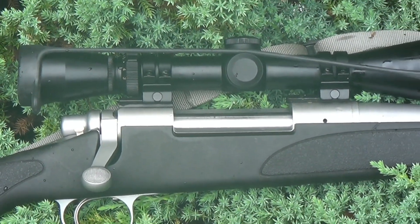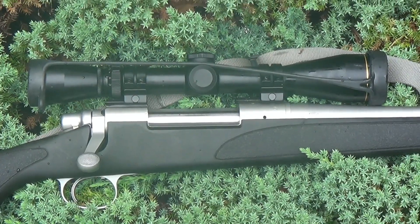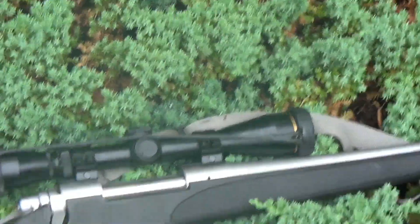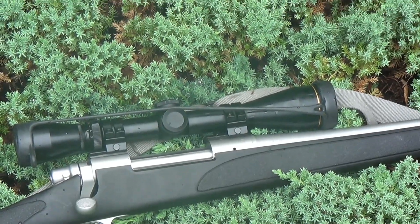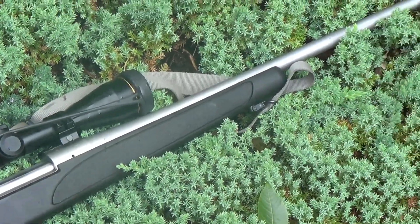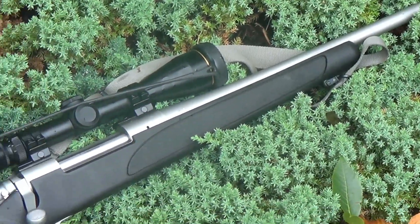Big Ed here. Today we have the Remington 700 SPS in a stainless configuration. This does not have a magazine — it is a blind floor plate. We load the rounds in from the top. We'll do some close-ups of that later, and it is all stainless steel construction. This is really an outdoors hunting rifle.